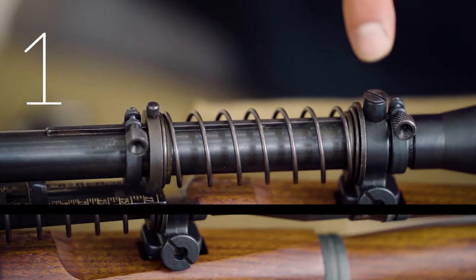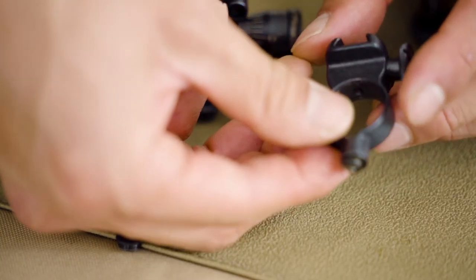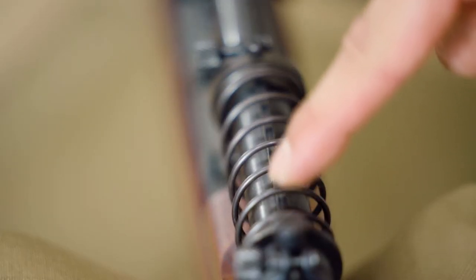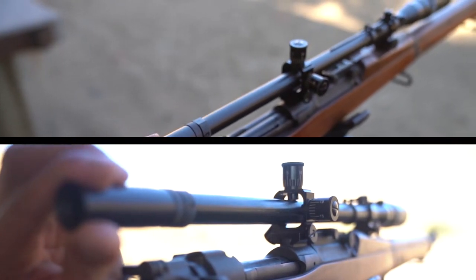Number 1. The first screw to check is the top screw of the front ring. This screw holds the plunger that sits on top of the Pope rib on the 8 power mount. This screw guides the scope so that it moves along the Pope rib under recoil, ensuring that you return to zero when you reset the scope to battery.